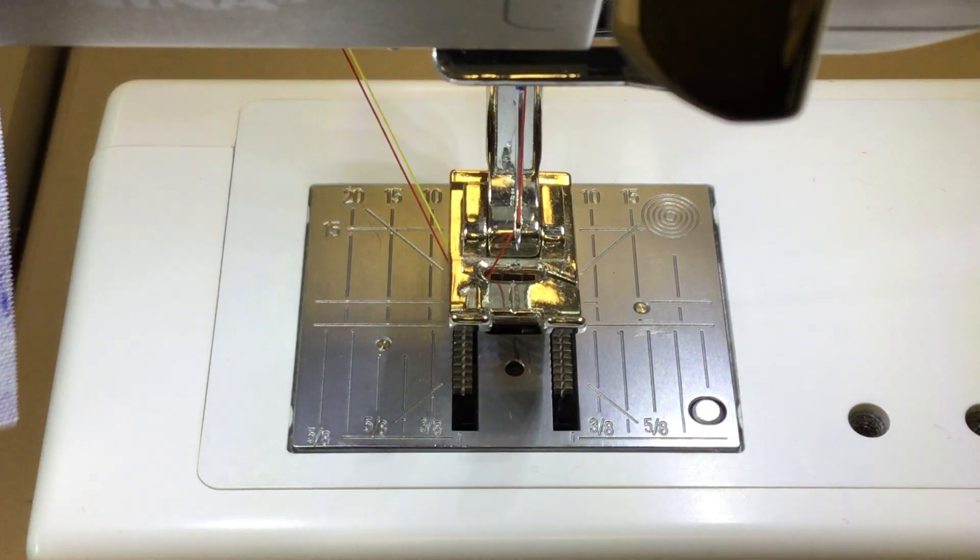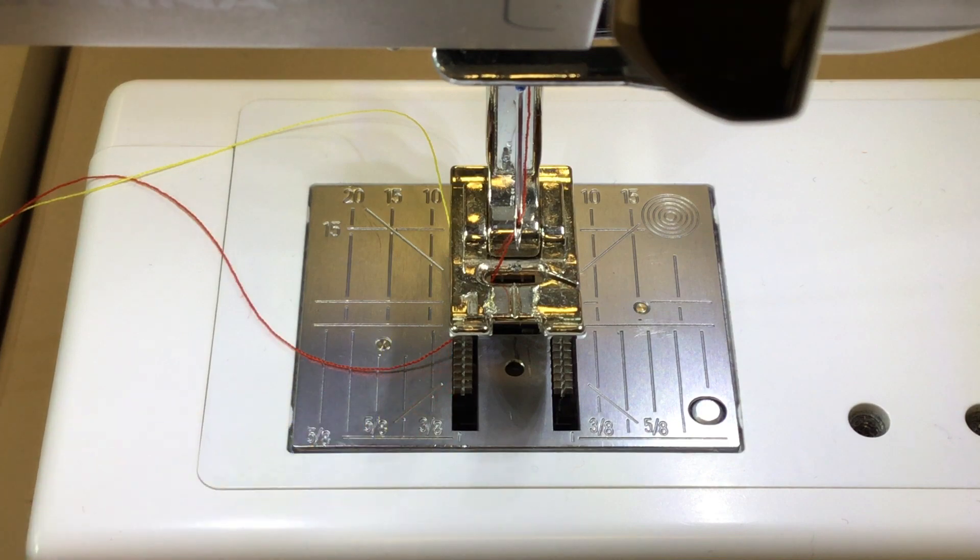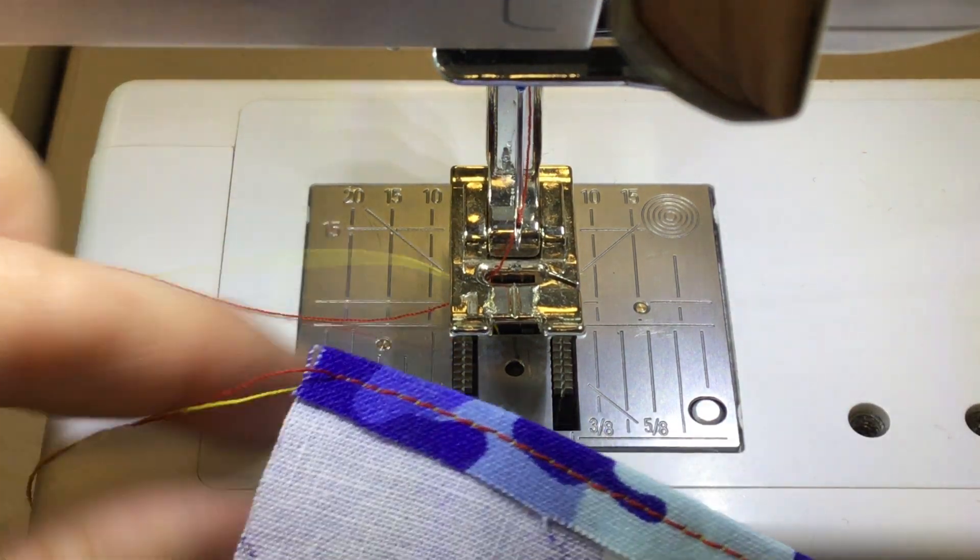When you get to the end, pull out your threads, give it a haircut to trim off those loose ends, and then head back to the iron.